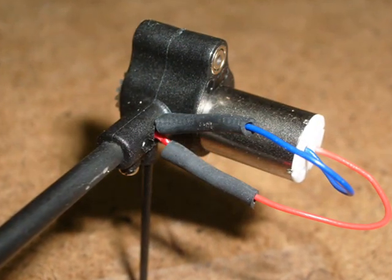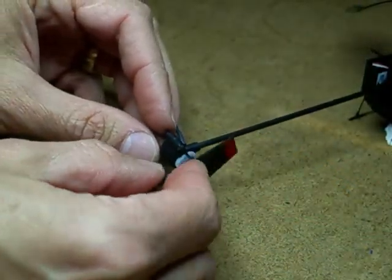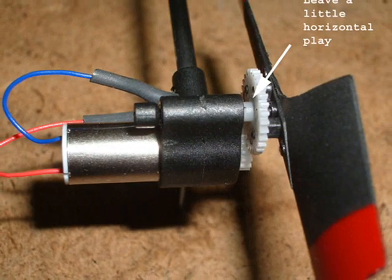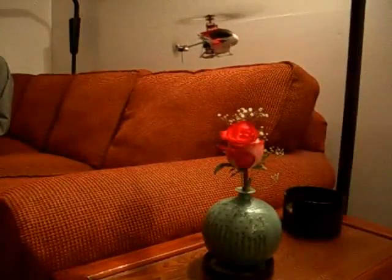This is how it should look when it's done. Put the tail rotor back on, but leave a little horizontal play so it doesn't bind. I blow on the rotor to make sure it spins freely. Take her for a test flight and have fun!